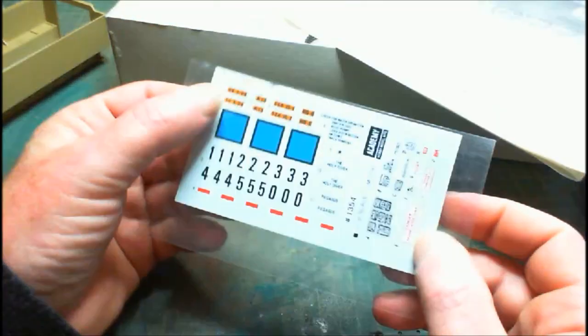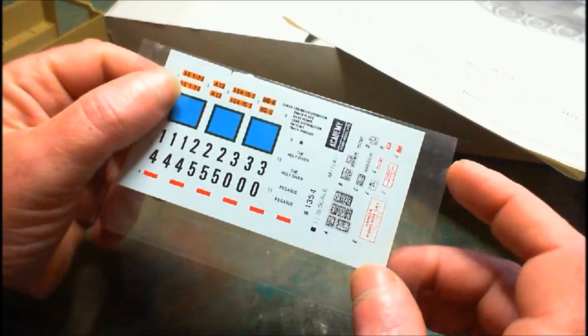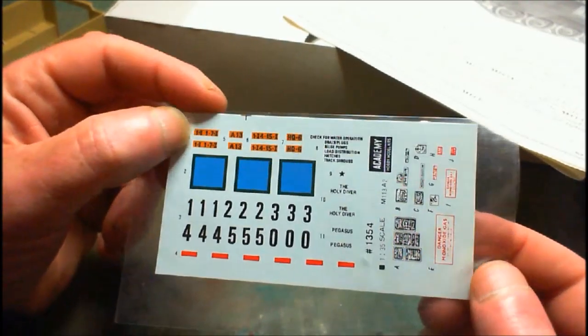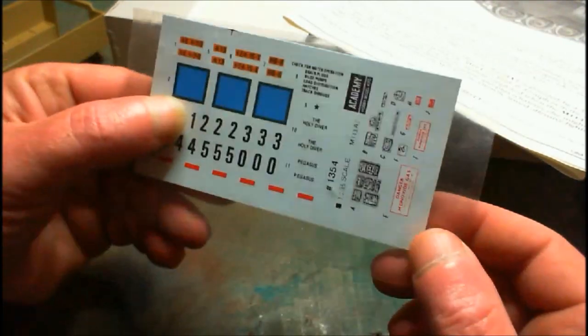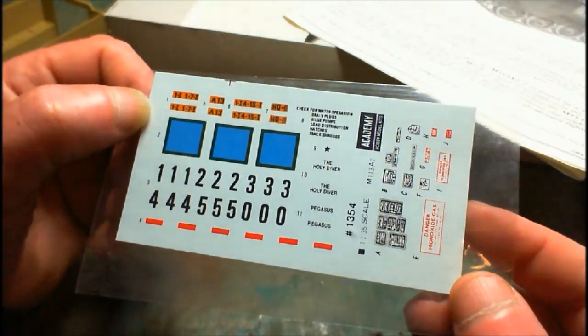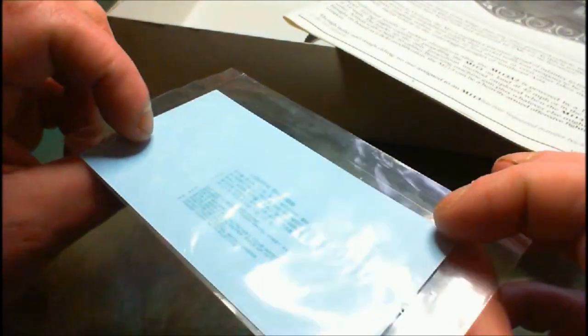We've got our decal sheet. Even though I'm not going to be using all the decals - I'll use the warning and danger ones but not the rest - as I said I'm doing it as a United Nations vehicle painted white with UN on the side. The decals that come with the kit are not bad - they're all in register, very very thin, a little bit shiny but not bad at all.